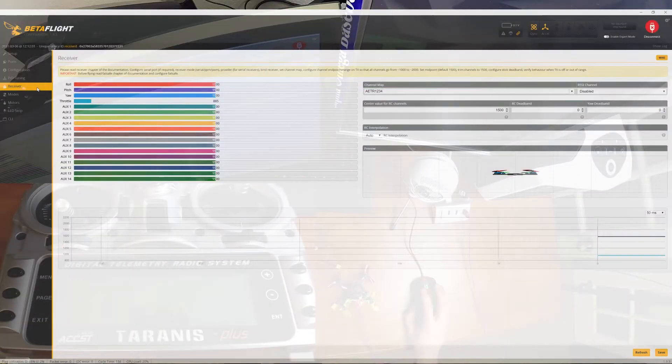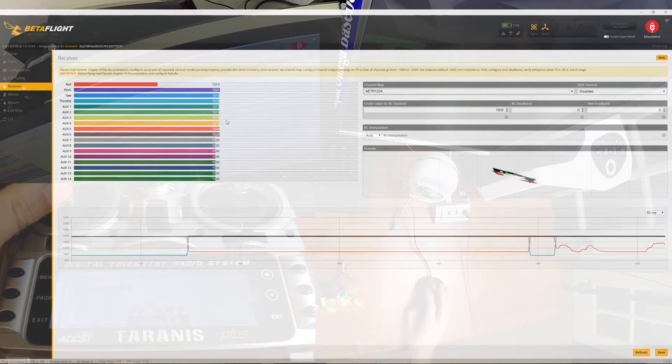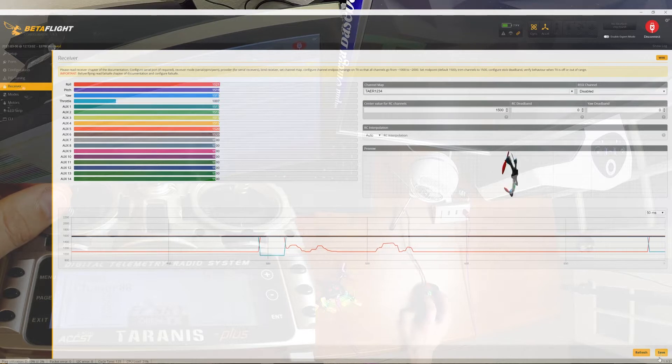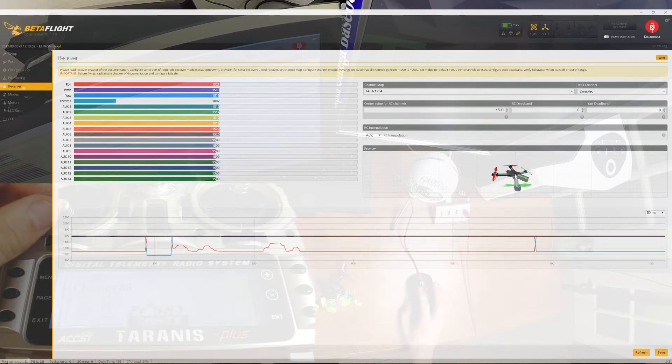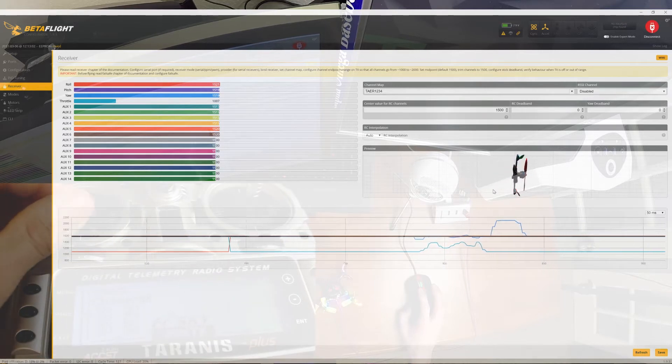Now going over to the receiver tab — I'm not getting any transmission working. The green light is not on, which means I probably have to plug in the battery to power the receiver. After plugging in the battery, I'm starting to see some signal. I need to make sure the channel map is set to the JR Spektrum Graupner TAER format. It looks like you can arm this by just using yaw, but I don't like that — I want to use a switch.